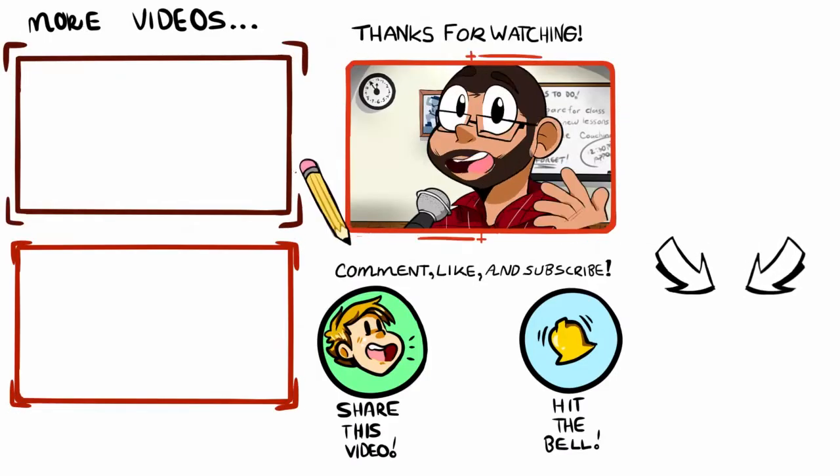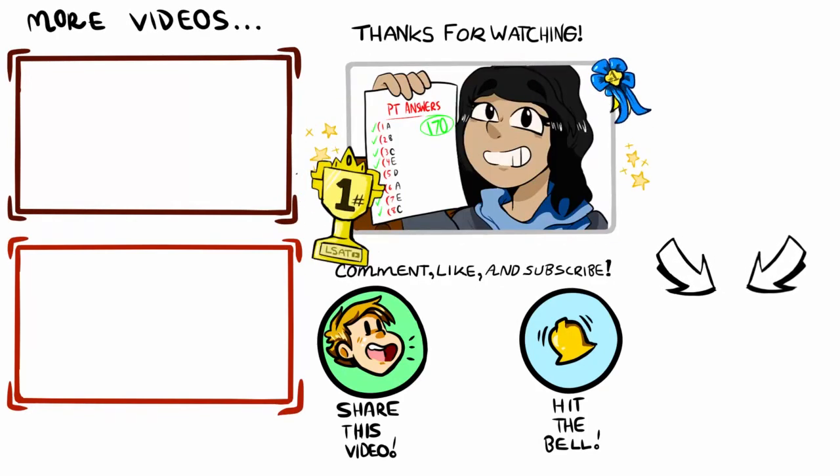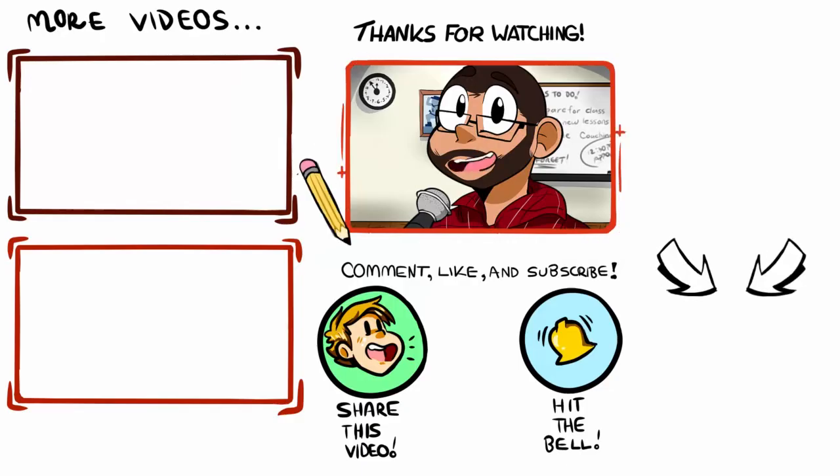Thanks for tuning into the show. Please subscribe if you haven't done so already to be notified of new episodes as I release them. And feel free to reach out if you need anything at all as you move forward with your prep. I'm happy to help however I can. In the meantime, I wish you all the best and take care.